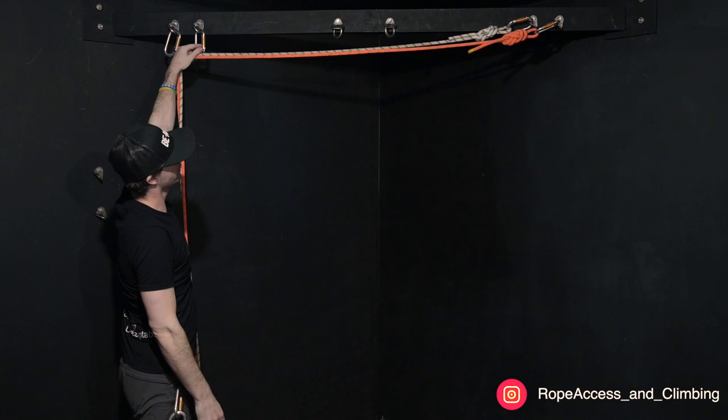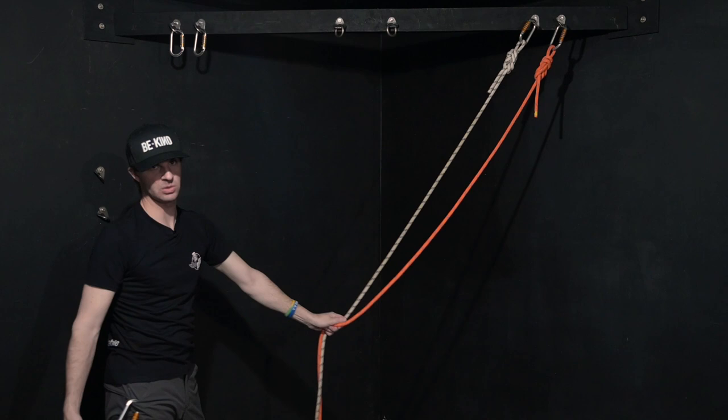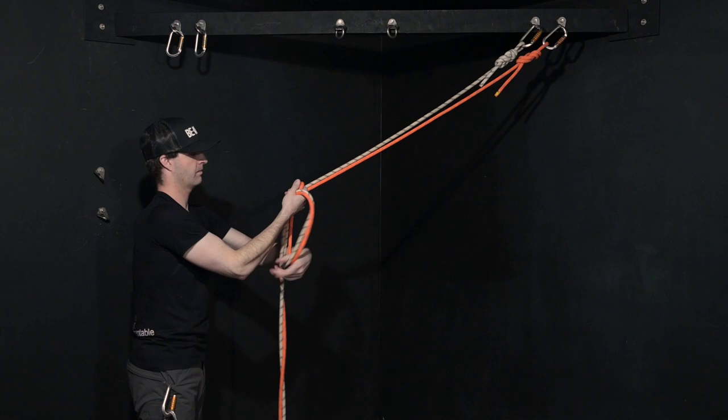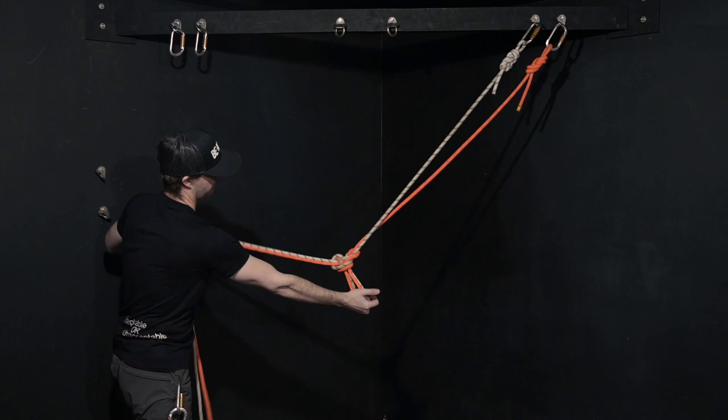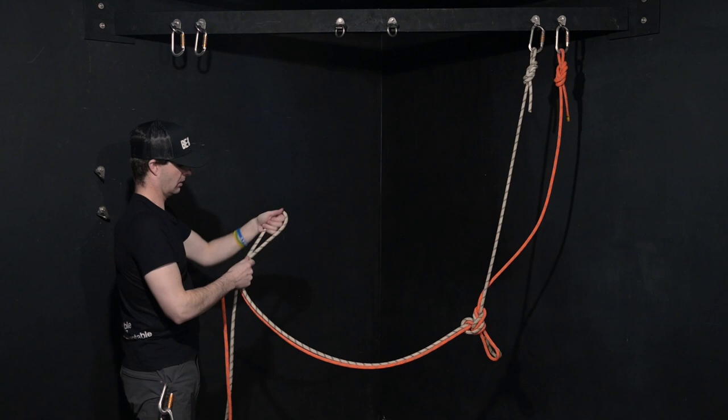Now if it was slings it would be easy to do this, but because I'm on bolts, I'm naturally going to have a loose leg if I do that. So I'm just going to kind of put this where I want it. I'm going to tie my alpine butterfly there. At that point I can come up and start working on these here, and then I'm just going to tie that figure eight on a bight on this side too.